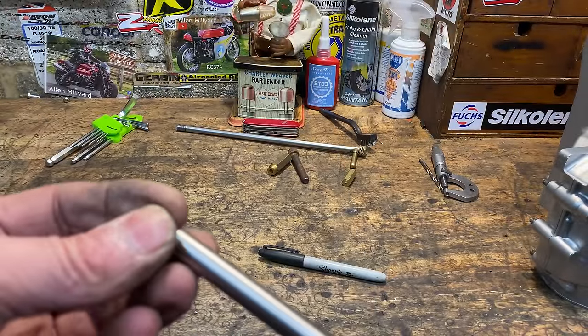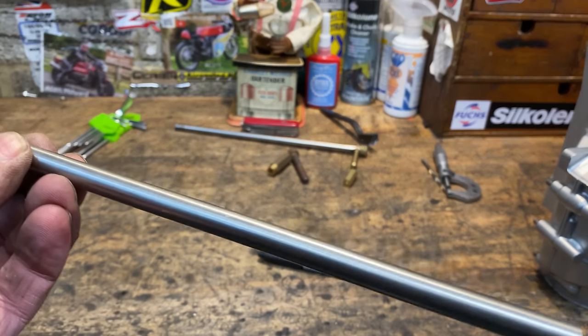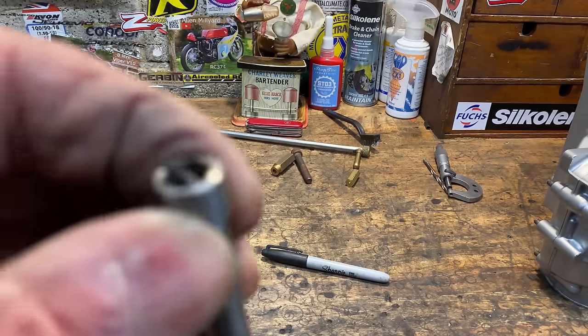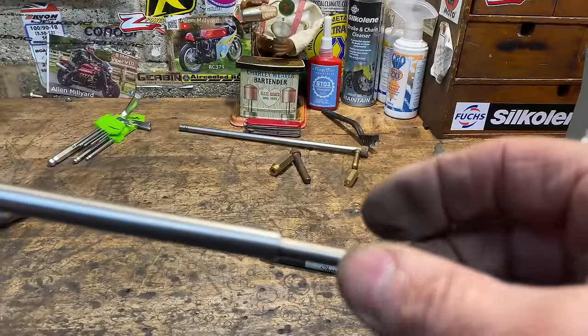So now I can do a dry assembly of the three parts. I put the socket into the outer tube, then put the inner rod inside until it rests up against the socket — and it all looks good, I'm really pleased with that. I then cut the inner rod with my hacksaw until it's about 10mm longer than the outer tube.